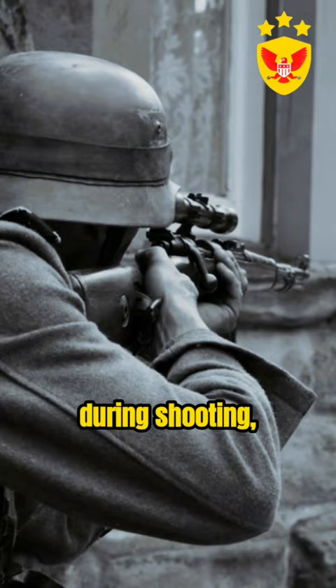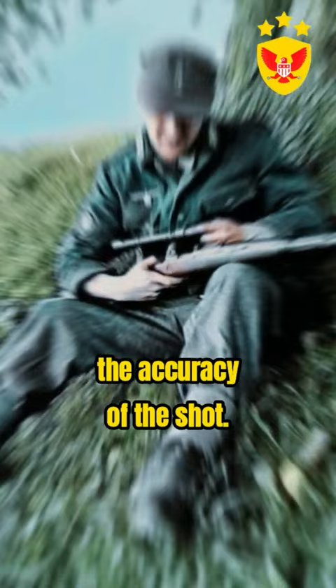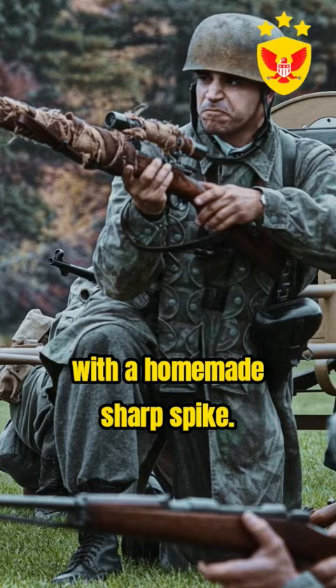However, during shooting, there was a sharp jolt that greatly affected the accuracy of the shot. To assist the snipers, especially for them, they started equipping the triggers with a homemade sharp spike.